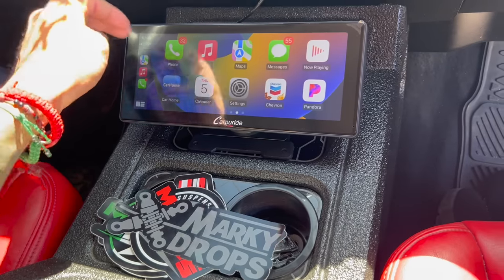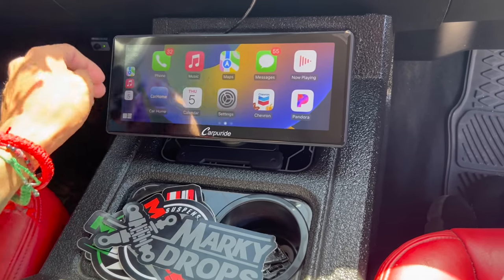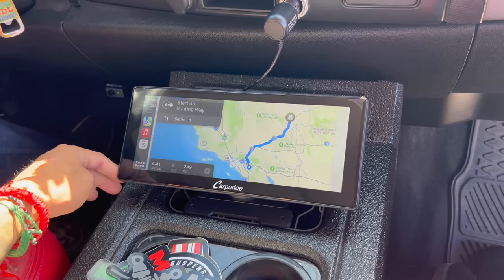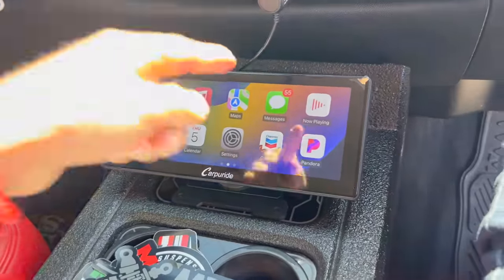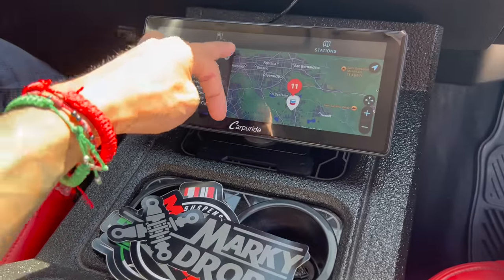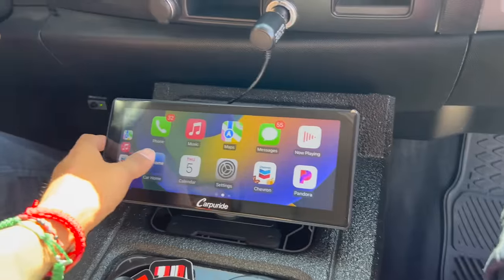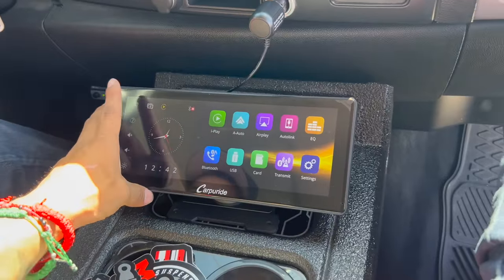You have your calendar right here — just in case you forget to pick up your kids. They've got maps; I typed Las Vegas and we're headed there. You can use messages and just talk to it through Siri. I also have the Chevron app on my phone, so it works and tells you which Chevron to go to. Pandora works too, and WhatsApp works on here. There are still a lot more features, but I'll leave all the links in the description if you want to get one — they are affordable.